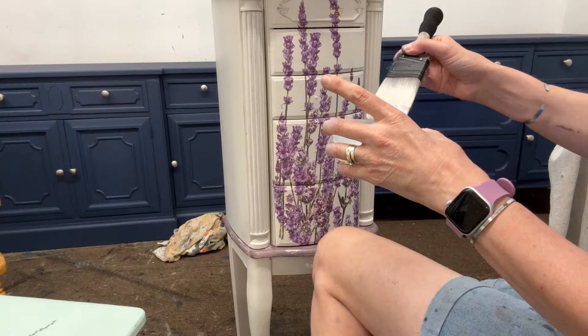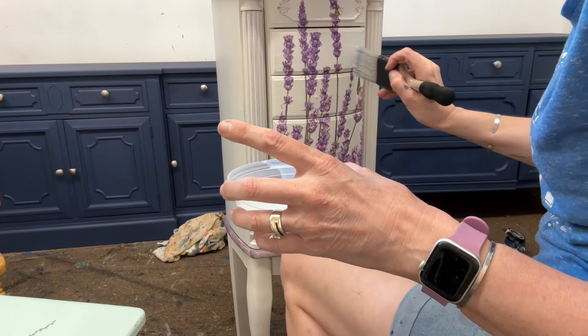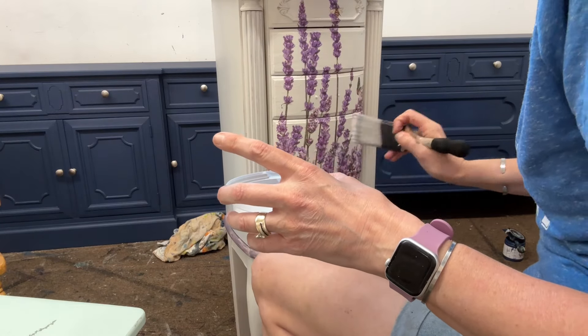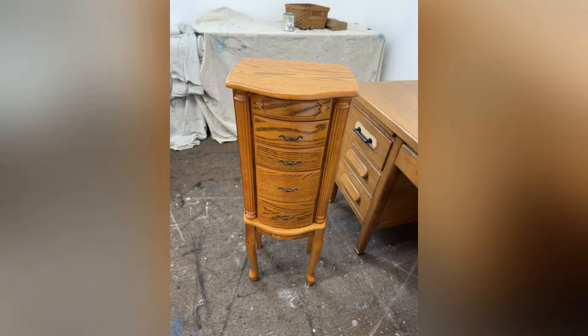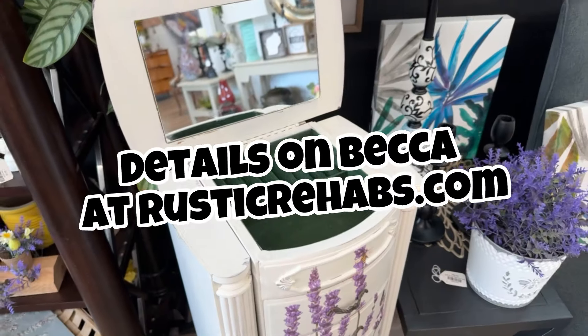I'm sealing the front of the piece with Sweet Pickens Matte Poly to protect the transfer. I'm only doing this part and I'll do a couple of quick coats and then we'll be finishing up. As a reminder, here she is before — and meet Becca. She is so cute. Come see her in the shop.